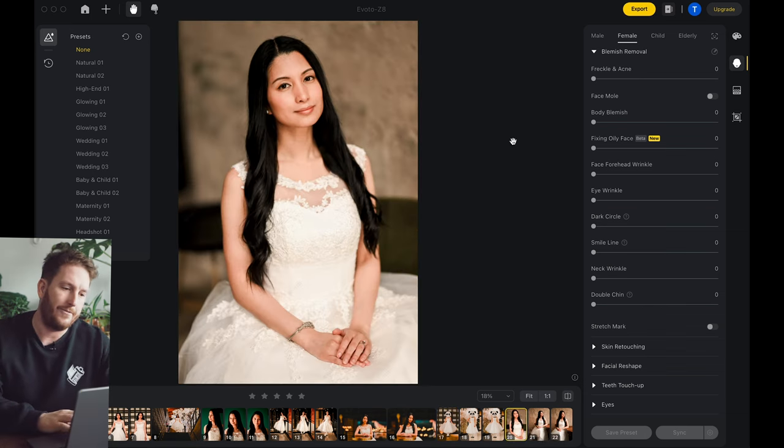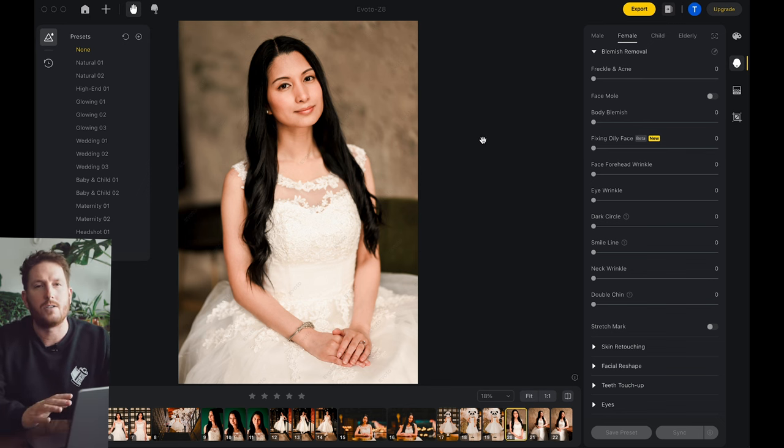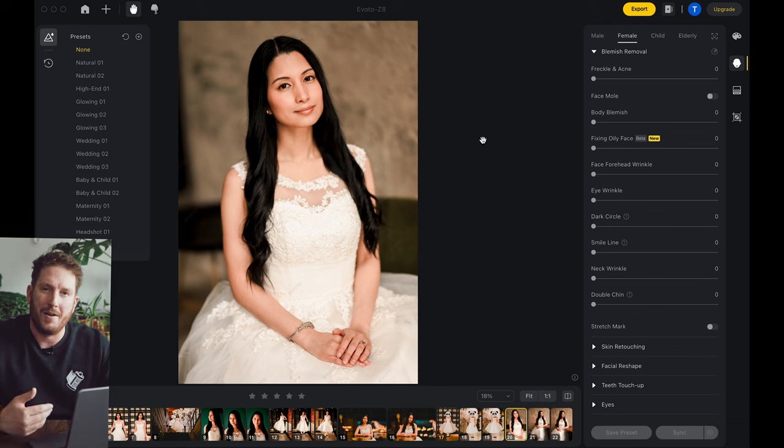On a wedding day, you're probably taking a lot of photos of people and you want them to look their best. You don't want to do anything too crazy — you don't want to completely change their body or completely morph their face. You want them to be true to reality, but the best version of themselves. I don't really want my couples to know that I've retouched them, so I go to the line where anyone would start to notice and dial it back. Evoto gives you all of the tools to do that and to dial it to an intensity you're comfortable with.